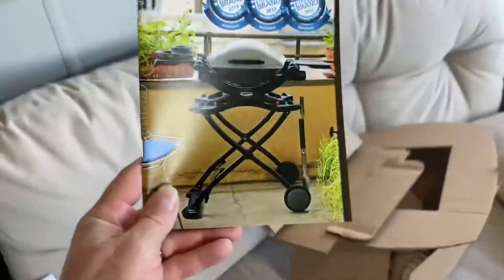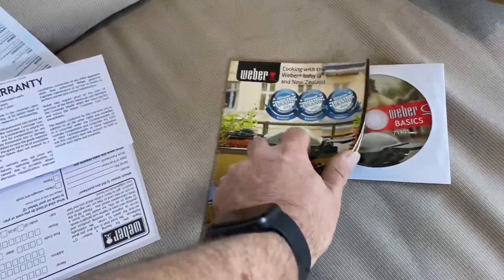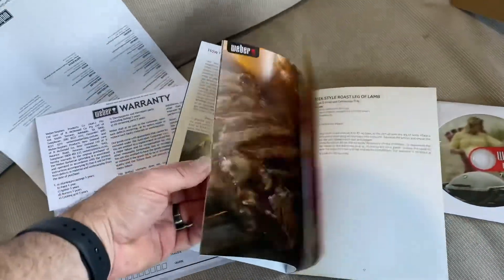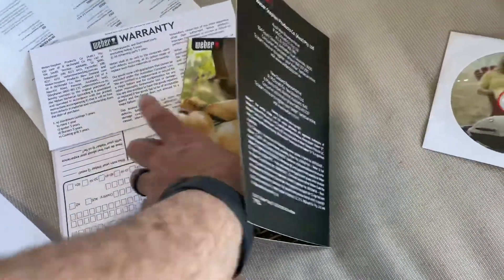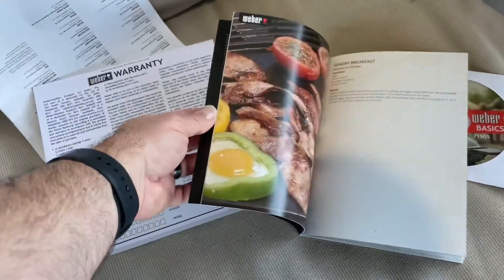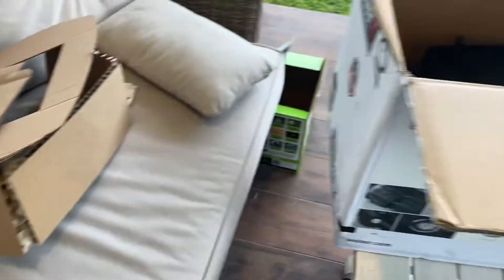There's also a Weber book, and check this out — all Webers do this: inside the Weber book it tells you how to start it and all that sort of stuff, and there are loads of recipes you can follow on your Weber, which is a pretty cool thing to include. And of course your warranty and barbecue owner's guide — so that's all good.